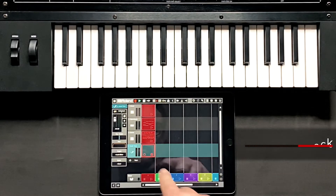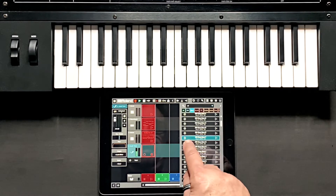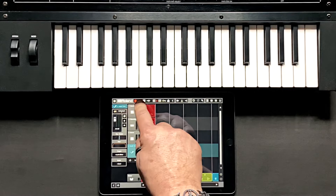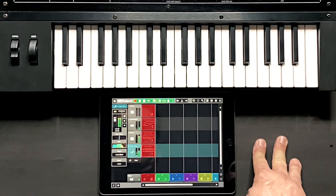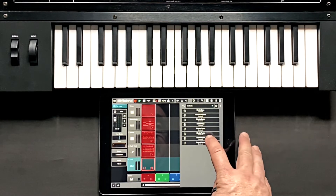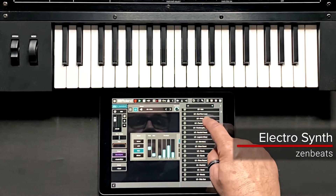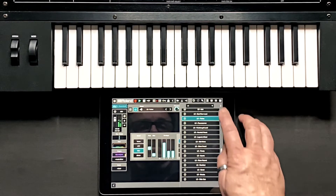Now I'm going to drag in an audio track. Let's add that loop in and play it back. And let's add just one more track and let's select Electrosynth.